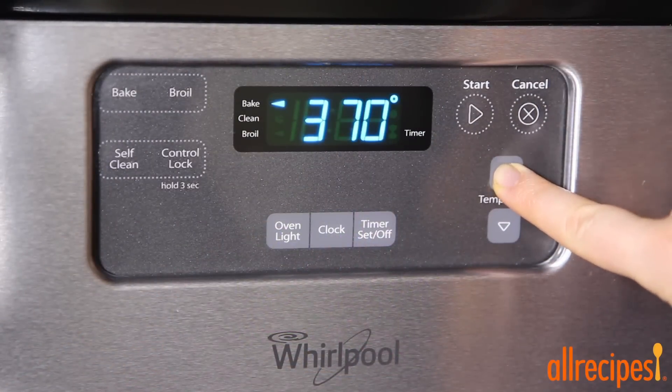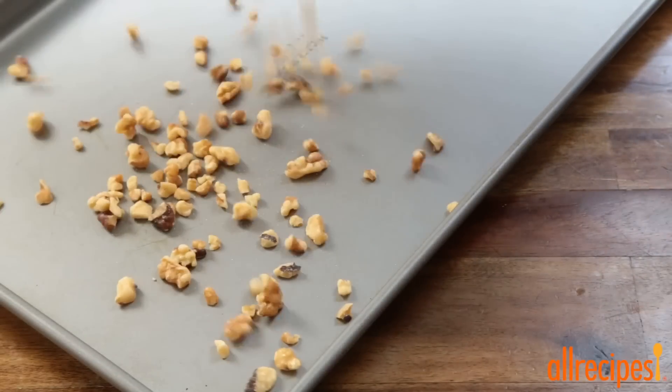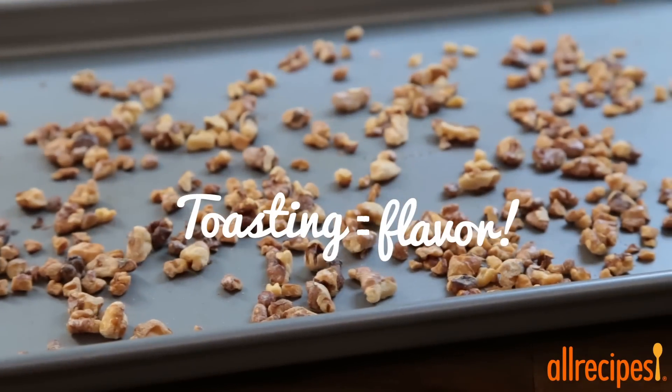Let's preheat the oven to 375 degrees Fahrenheit and arrange half a cup of chopped walnuts in a single layer on a baking sheet. We'll toast the nuts in the preheated oven until fragrant and lightly brown, about five minutes.